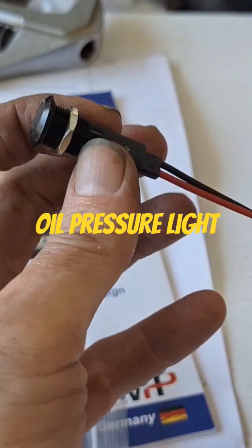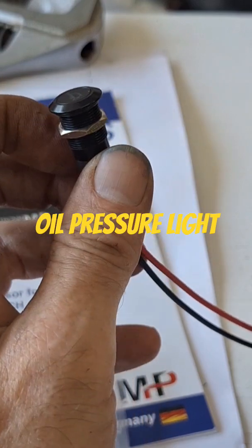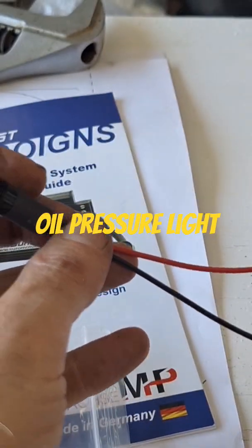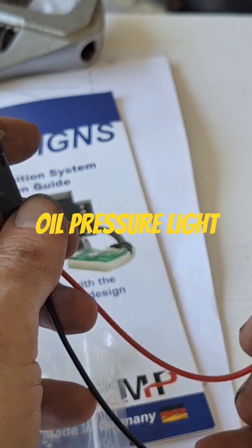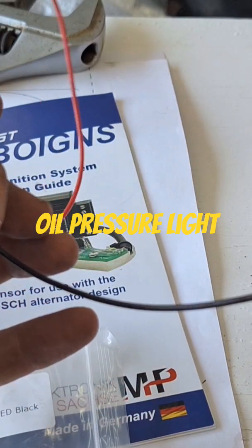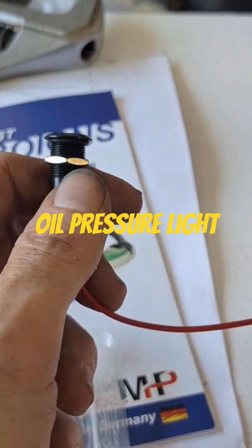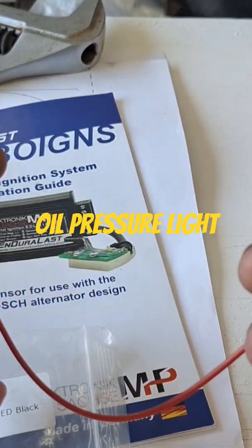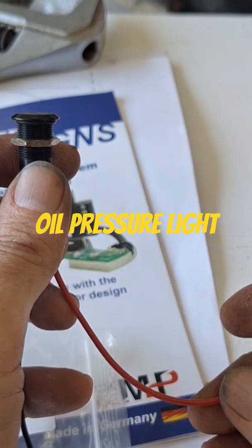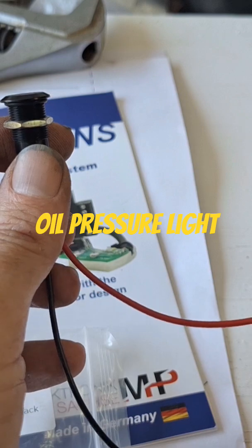The oil pressure switch — I'm putting it in on the Sportster over there. It's pretty much the same for all bikes. It's two wires: you got a power wire going in and your ground wire. The way this works is it's always got power to it when you turn the key on. It's hooked up to an accessory wire in the harness, so when you flip the key on it gets powered — in the green or the red or orange or whatever color it is on your bike.